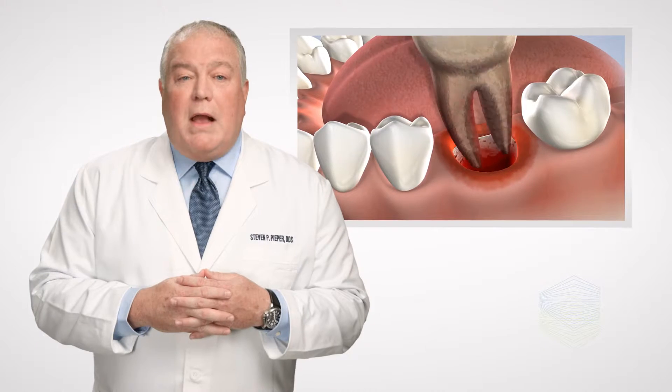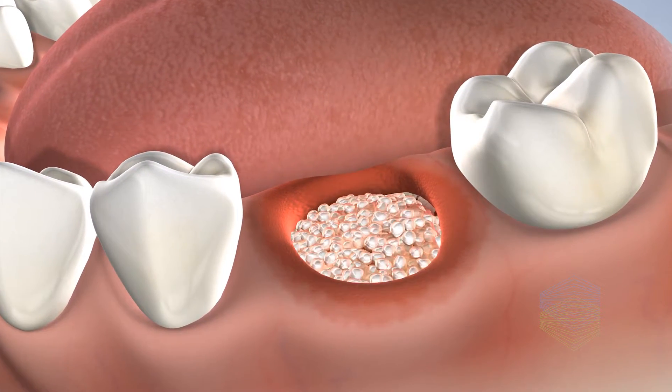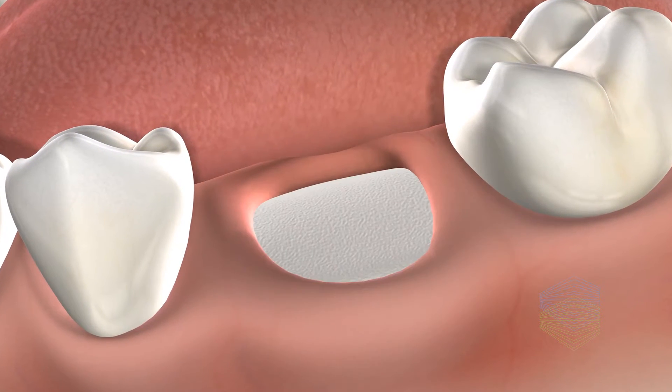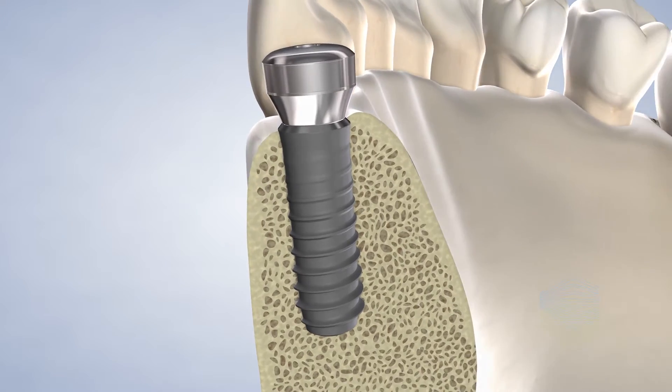After the tooth has been removed from the socket, we can fill the socket with a bone substitute material and place a membrane material to protect the area. When the grafted site has healed, we will place a dental implant to help restore the missing tooth.